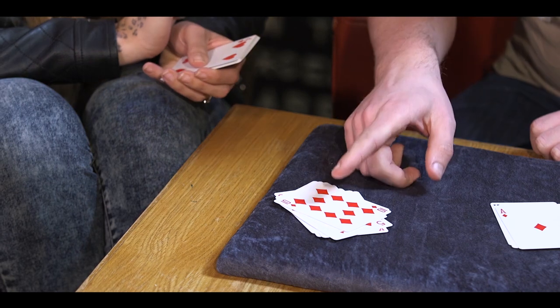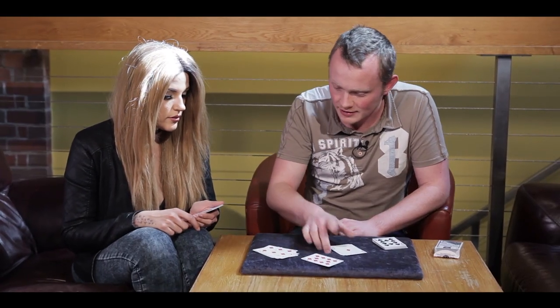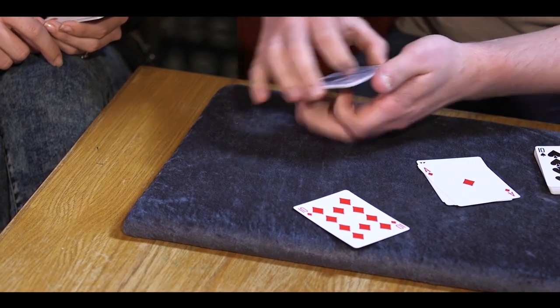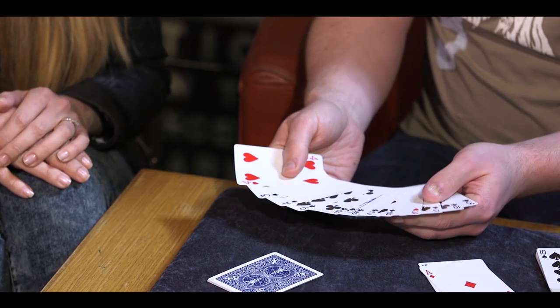Now if you stop dealing here, is this on the ten of diamonds or the four of hearts? Which one? Ten of diamonds. The ten of diamonds. Yes. Now, this is the cool part. There's no ten of diamonds here on the cards in the packet. So I haven't got any extra cards or anything. If I take these ones from you, there's also no ten of diamonds here. Is that right? Yep.